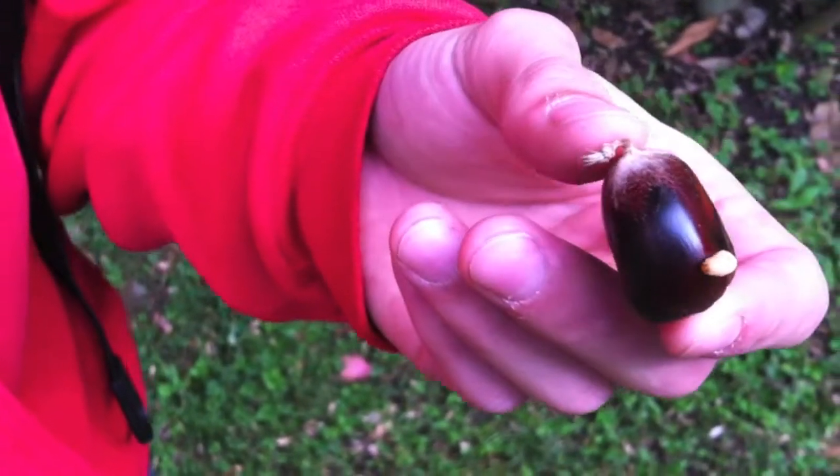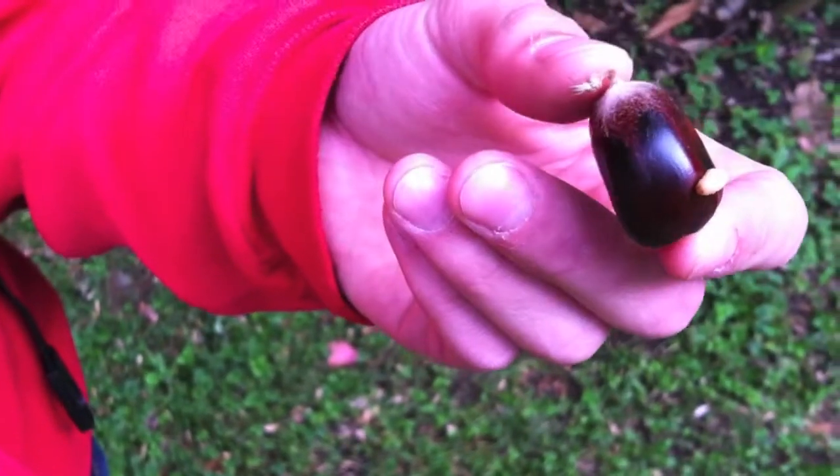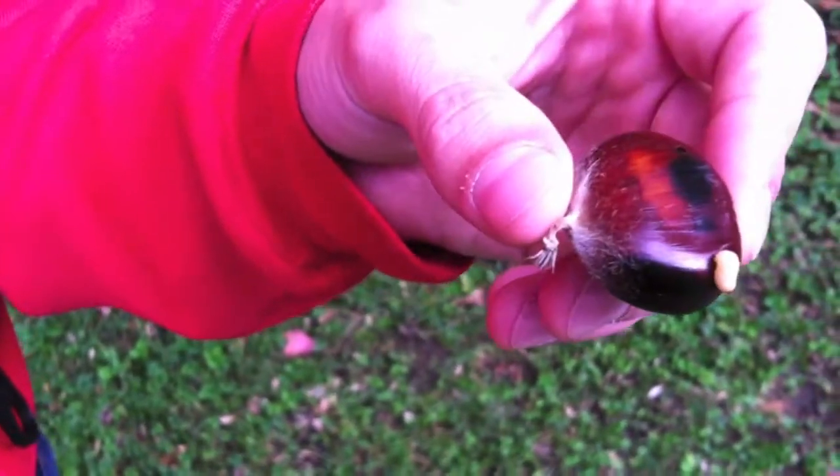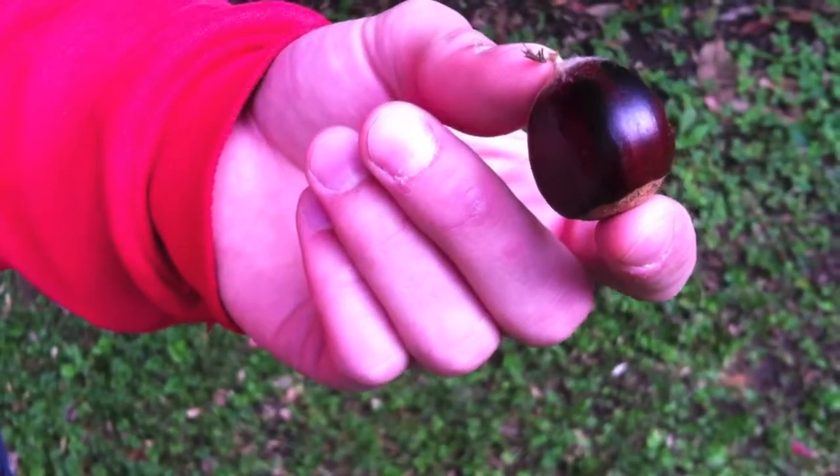This is a lichen that is emerging from the American chestnut. It also attacks all of the other species in the Fagaceae family.